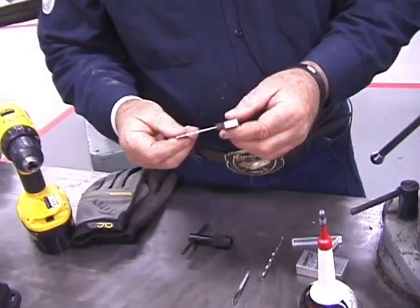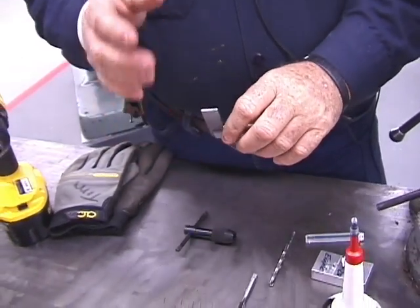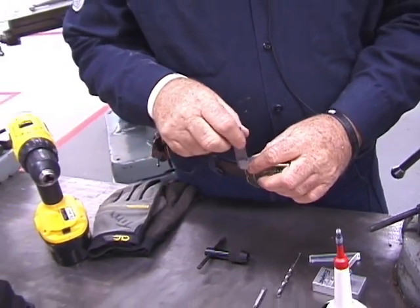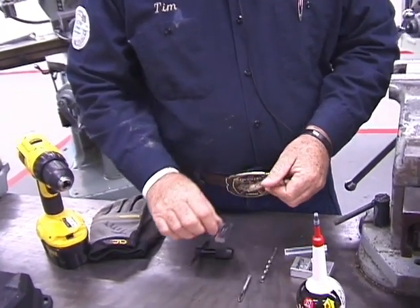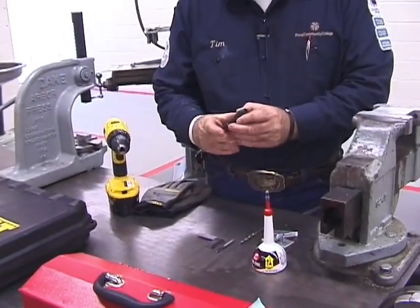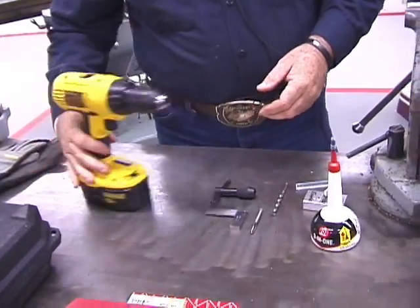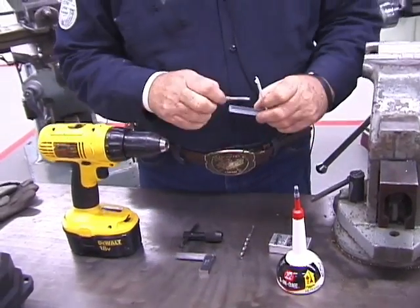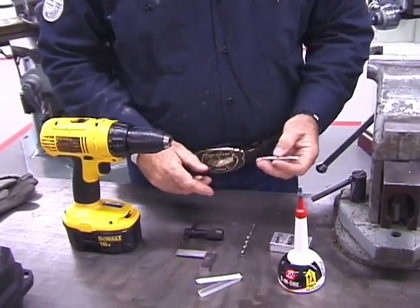Then we have our little square — this is just to help you as a guide when you're trying to be sure you're going in straight. The first time I did it, I shot up at an angle of about ten degrees without it. And then your T-handle. Once you're done with everything, just put it back in the tool housing so it's ready to go.